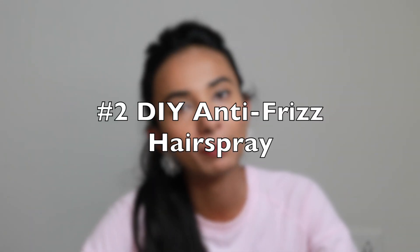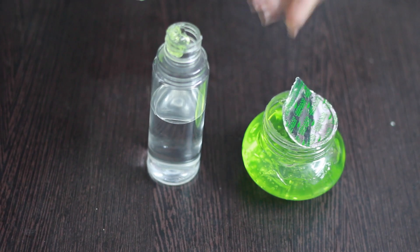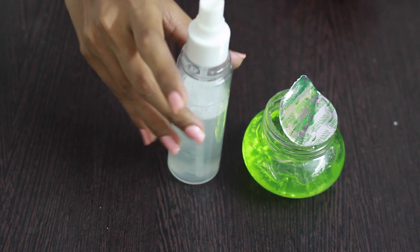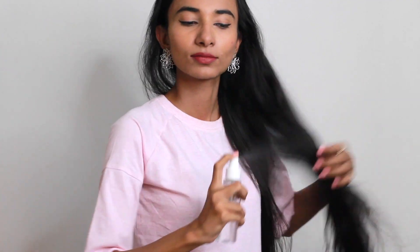My tip number two is a DIY hair spray. I have made it with aloe vera gel, tea tree essential oil drops, and RO or distilled water. I put it in a spray bottle and shake it. This is my DIY hair spray. I spray it in my hair after washing or before going out, and it makes my hair less frizzy and more manageable.